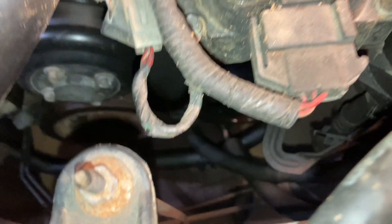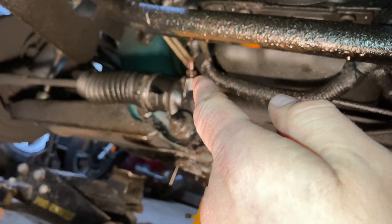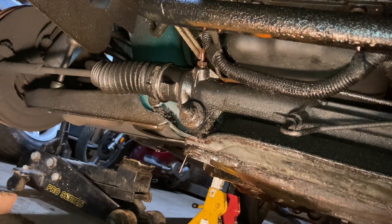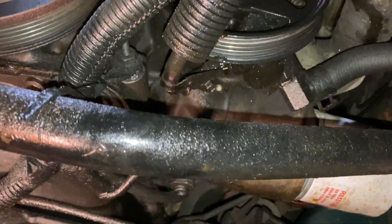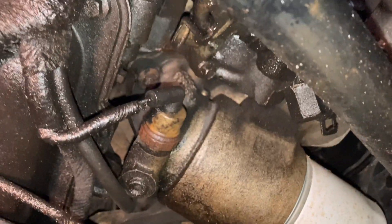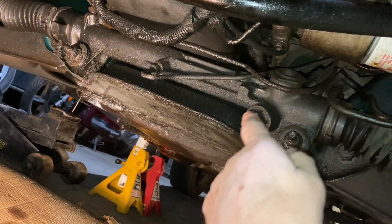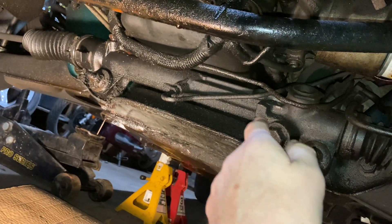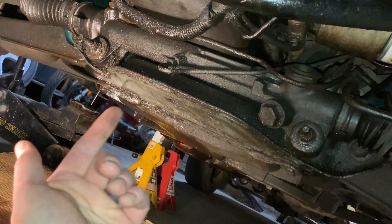As you guys can see, I pulled the serpentine belt off — I have a new one. What I'm getting into today is pulling the power steering pump off, and I'll try to drop the steering rack as well. I don't know if you guys can see it, but that fitting right there is blown out, a couple of these lines up here are blown out, and the whole power steering pump is leaking. So I think I'm just going to play it safe and redo all of this.